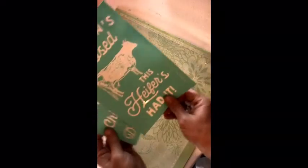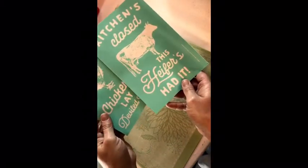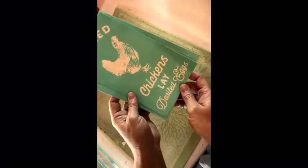Hello there. Today I want to make some tea towels with our Chalk Couture ink. I have these awesome new transfers — 'Kitchen's Closed,' 'Severs Had It,' and 'Wicked Chickens Lay Deviled Eggs.' So I'm going to make a couple of tea towels with those today.